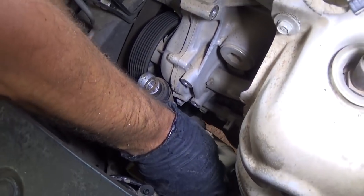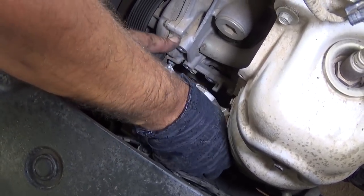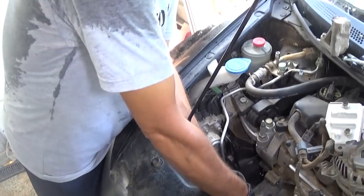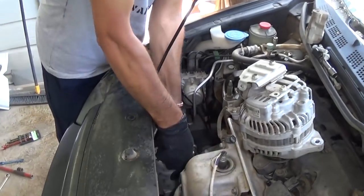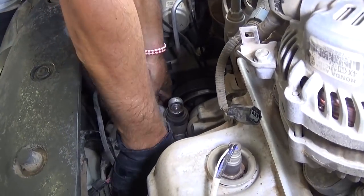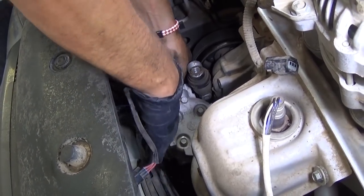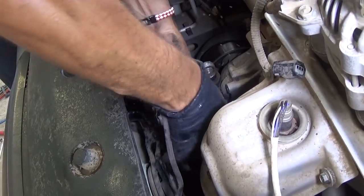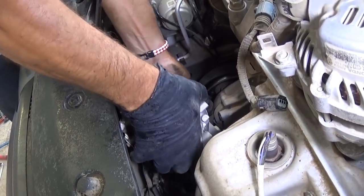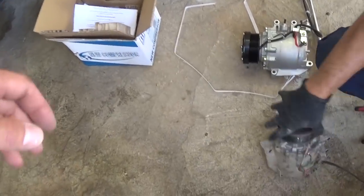It goes up and then comes out at an angle — just mess with it and it will come out somehow. That thing is a pain to work with. Almost out of there now. Hopefully we don't break anything else by the time we pull it. You have to turn it and you'll find a sweet spot where it's going to come out. Almost there.